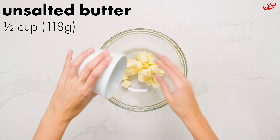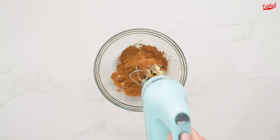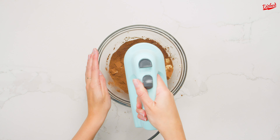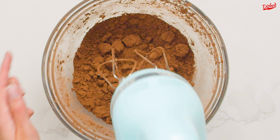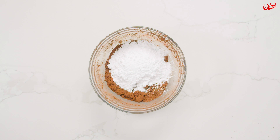Start by beating together half a cup each of unsalted butter and cocoa powder. Pro tip: make sure your butter is room temperature, otherwise you'll have a tough time with this. I was a little impatient, so as you can see my butter was still a bit too cold to mix easily. Basically once the cocoa powder has stuck to the butter and isn't flying everywhere, you're ready for the next step.